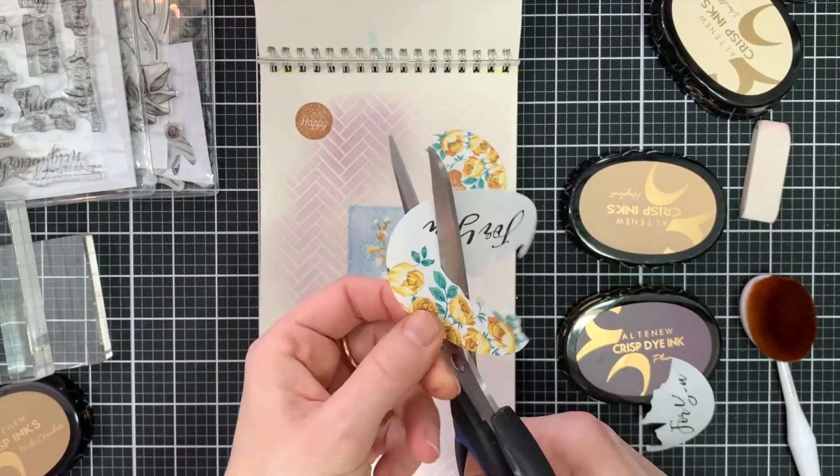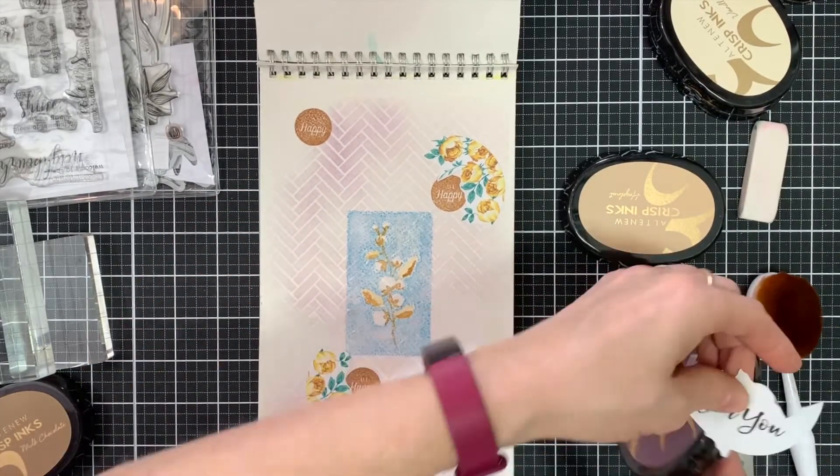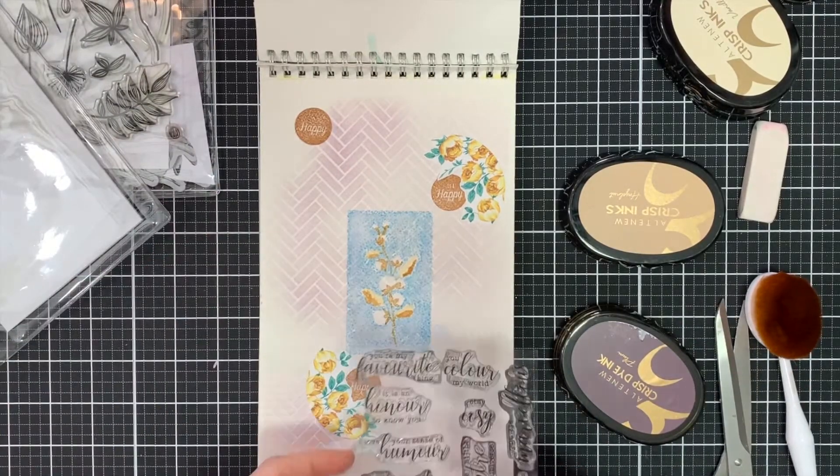This is also a really fun thing to do — just cutting up elements. You can cut up papers, add gesso on top, whatever you like. Just feel free to play around.